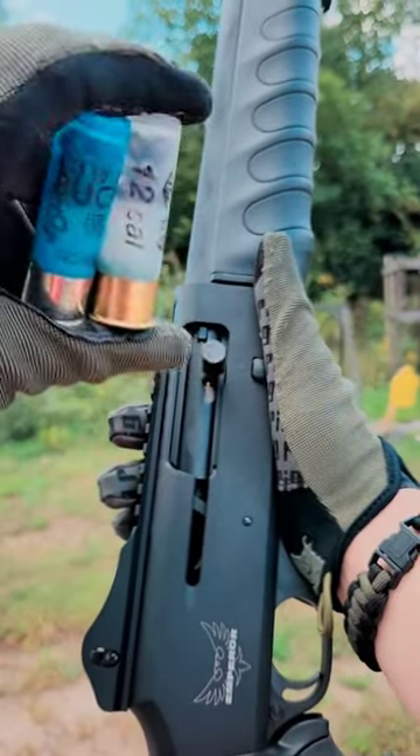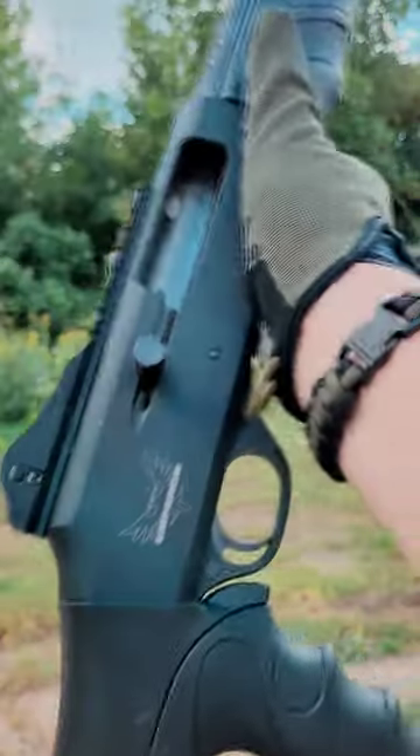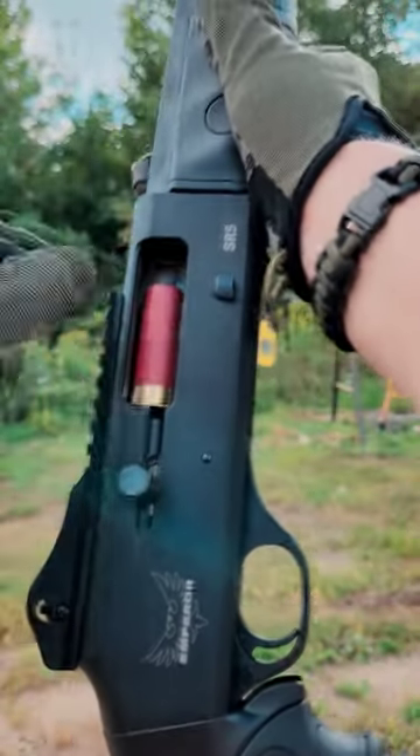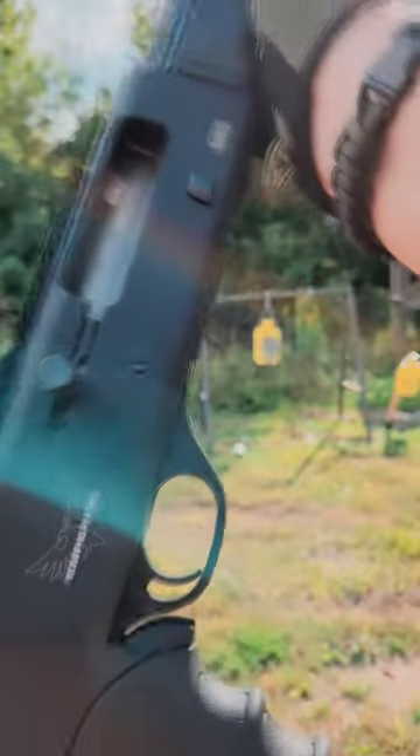Now we're going to move to some assorted buckshot. Here's the real test — is the SR5 going to cycle low brass birdshot? Yes, it can.